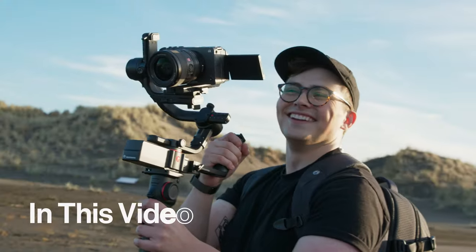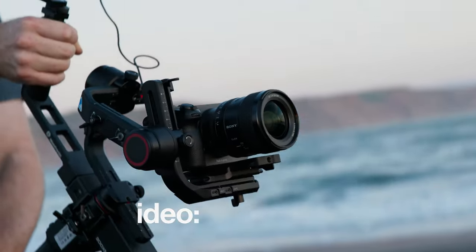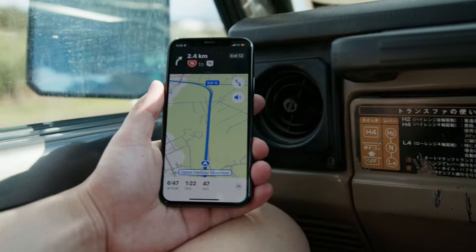So you don't have any lights — how do you get a great shot? In this Syrup quick tip we shoot a video portrait, making the most of natural light, covering the full process from plan to grade.